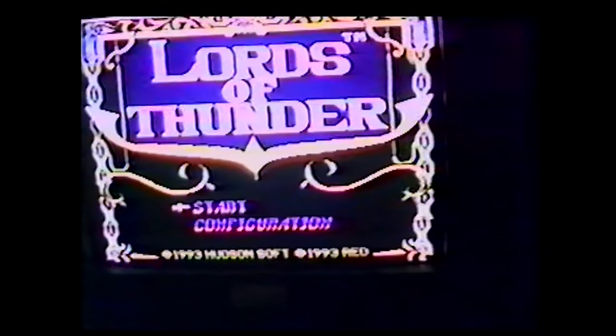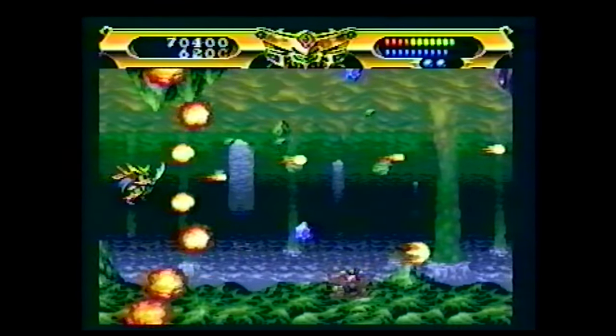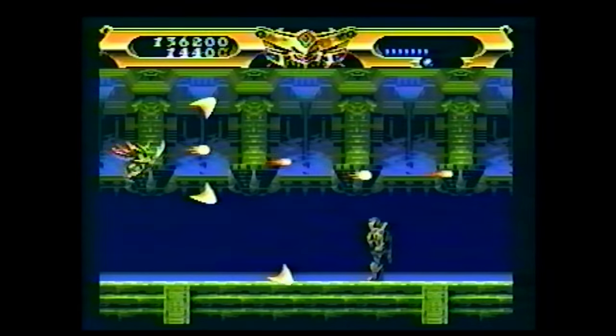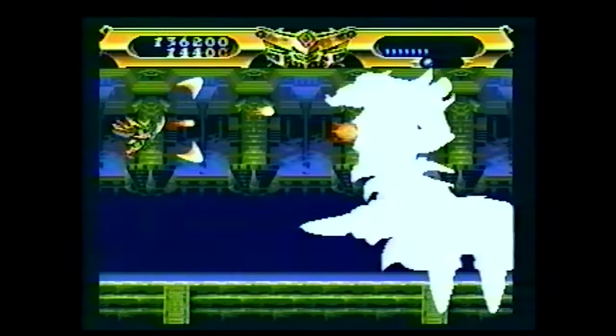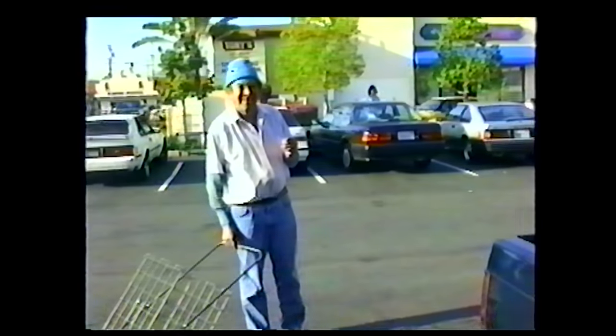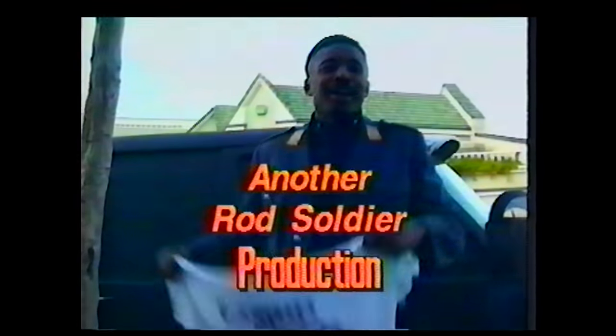Next is a promo tape for Lords of Thunder, one of the system's defining shooters. This tape runs 7 minutes and feels more like a home video than a promotional tool. I bet money it was shot in a day and edited VCR to VCR in someone's bedroom. It almost has an 80s-style skateboarding video feel to it. All the tape is is raw game footage interspersed with sound bites from people that are playing it, shop owners, and people who have no idea what Lords of Thunder even is.